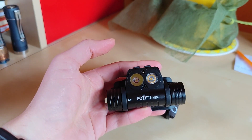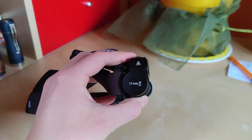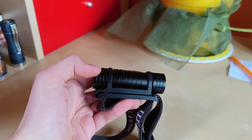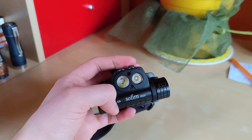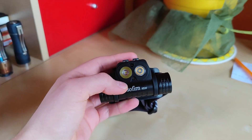Hello YouTube! Flashlight enthusiast here! What I've got for you today is the combination beam headlamp from Sofirin, the HS20. Really nice looking flashlight. If you'd like to learn more, stay until the end of this video.